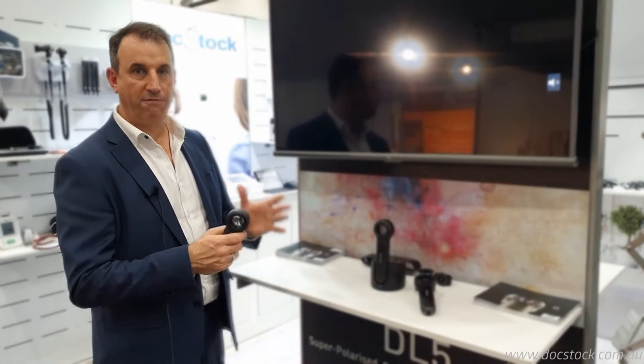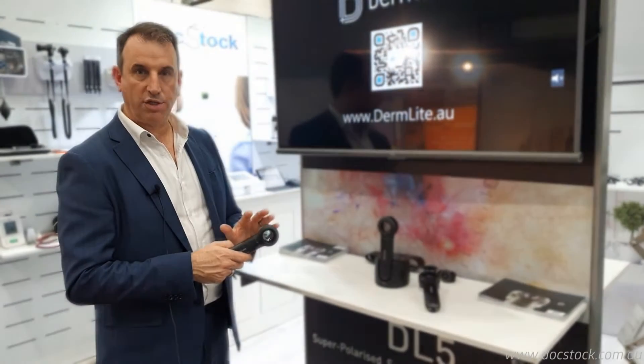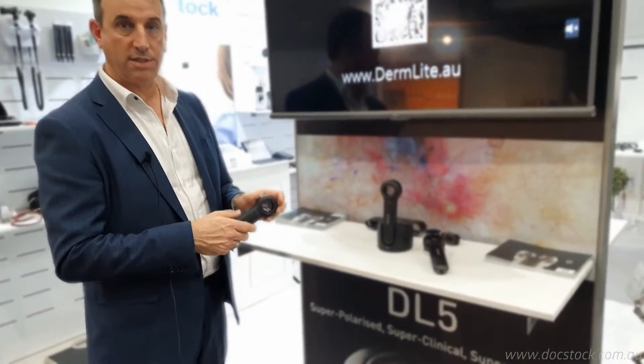So it's a really fully featured Dermatoscope. I want to now just quickly show you how to use the device so you understand the features of it.